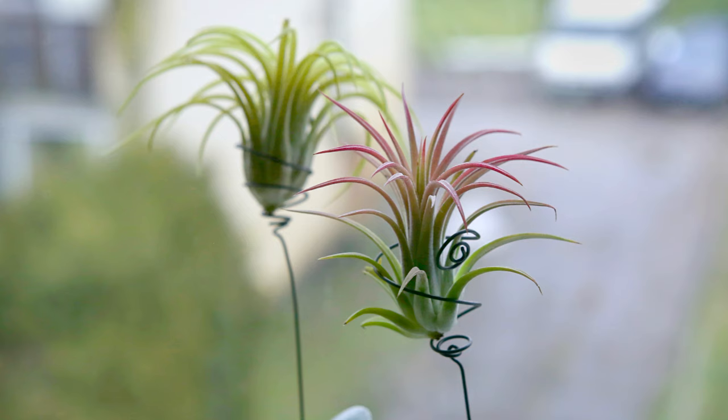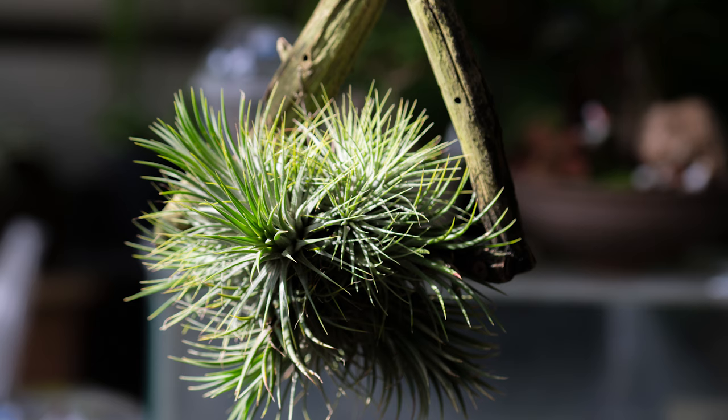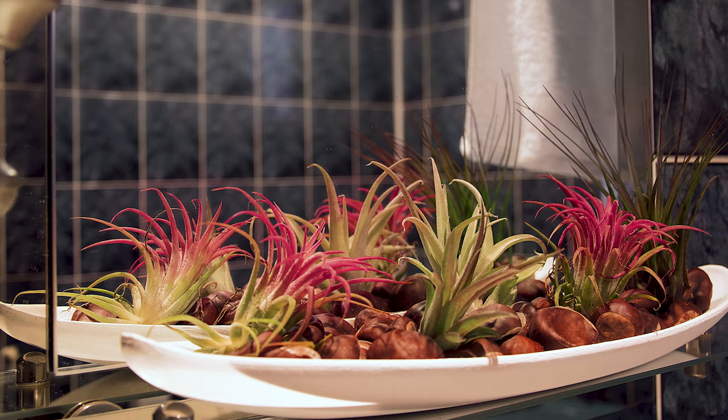Air plants can also take a bit of direct sun a couple of hours a day, as long as they're being well hydrated. I really like to move my air plants around the house periodically - that allows me to keep them in rooms like a bathroom that doesn't have as much light, as long as I then balance it out by moving them to a sunnier room later.